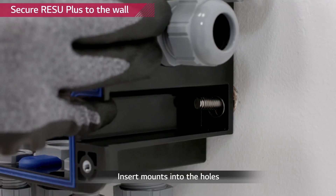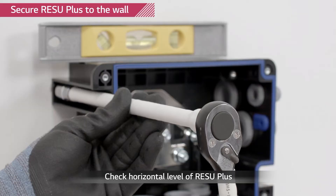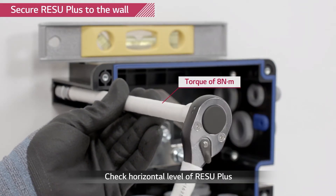Drive the screw anchors through the holes of the device into the drilled wall. Tighten the screws with a torque of 8 Newton meters.